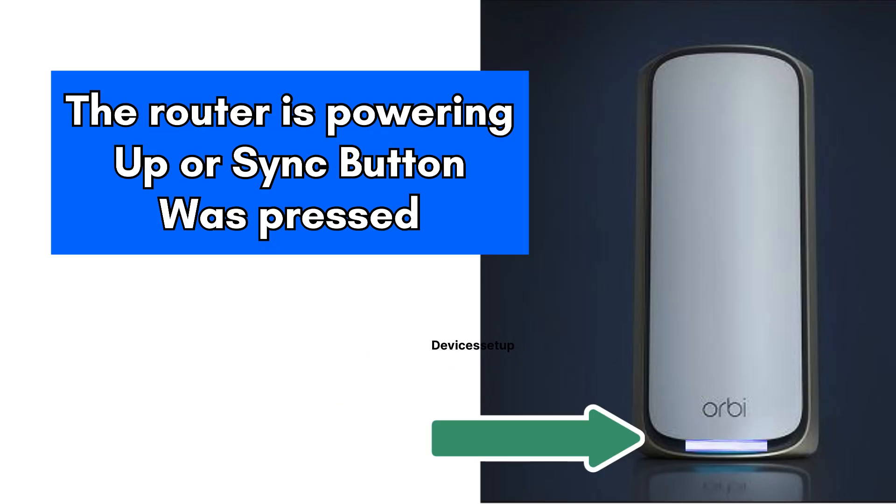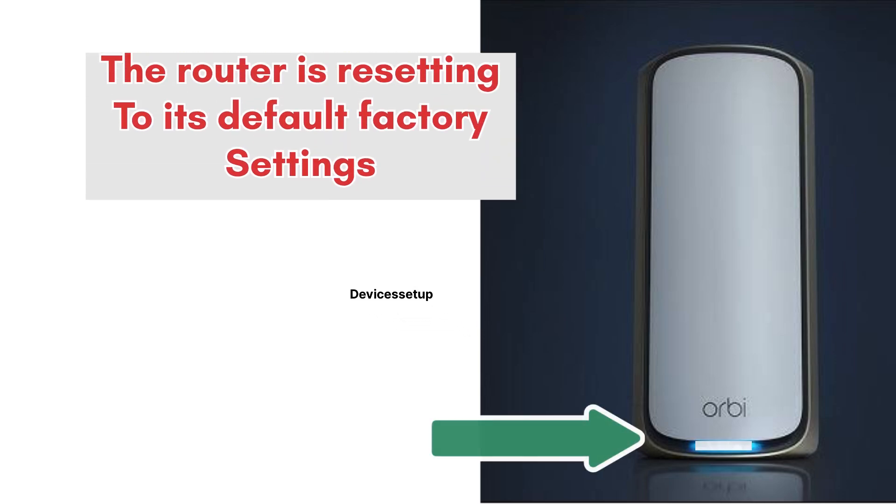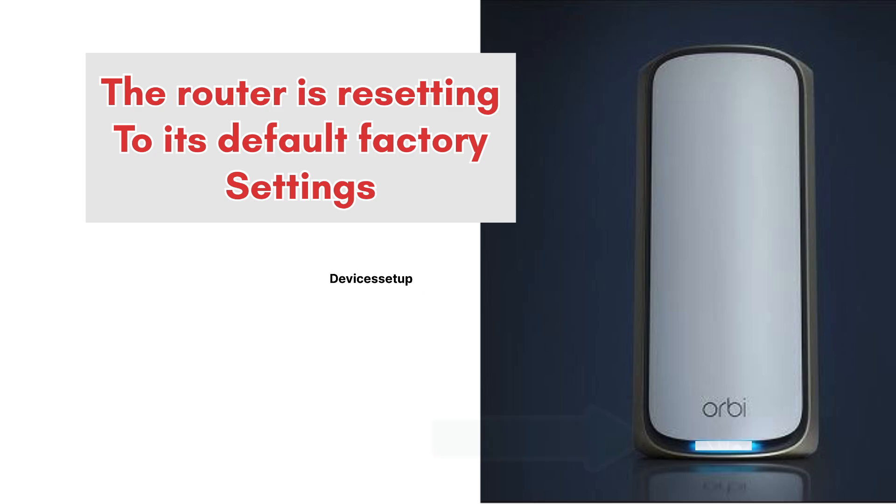If you see a pulsing white light, it means the router is powering up or someone pressed the sync button. You will get a solid white light when the router is resetting to factory default settings.